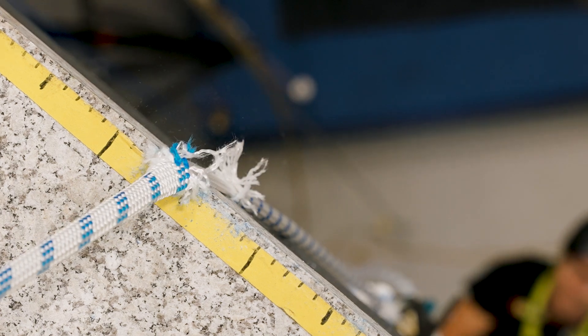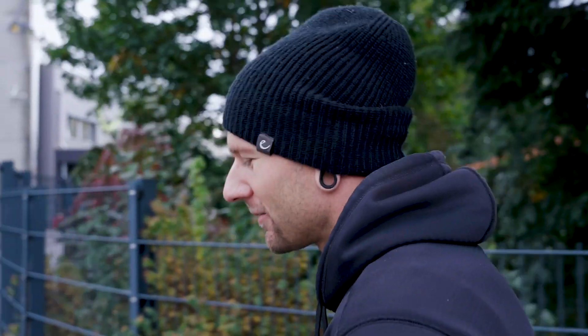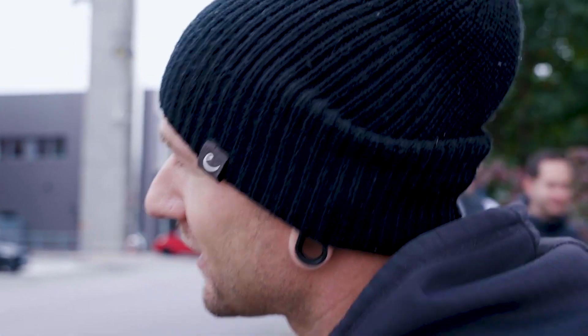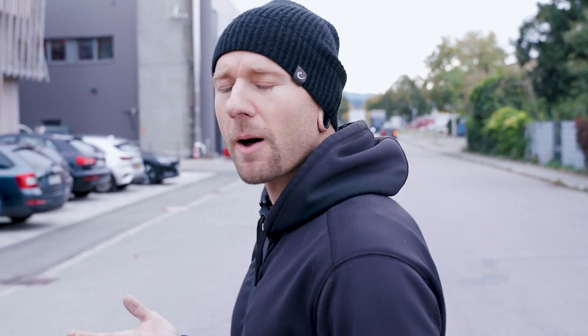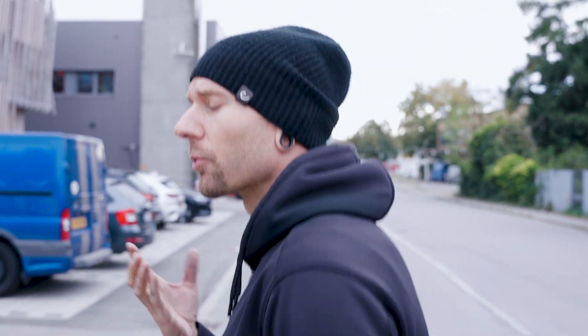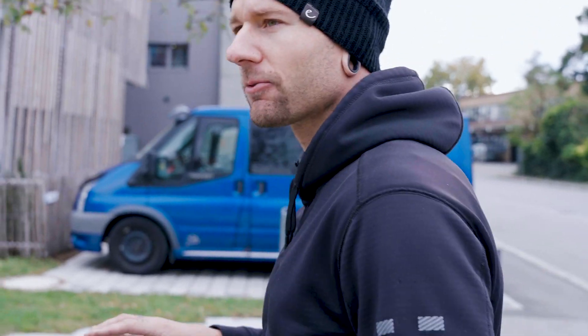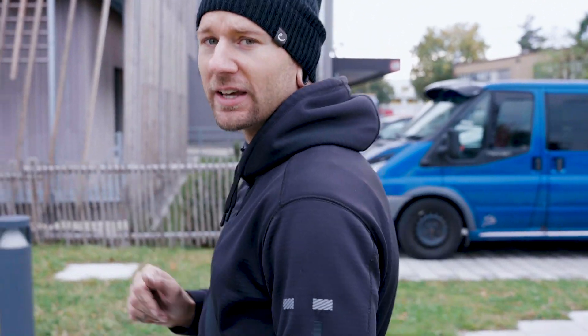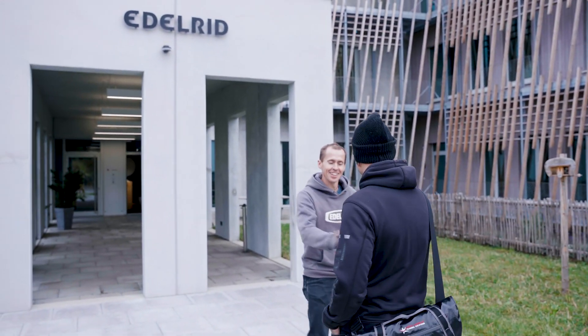Hey folks, Johnny Korthias here. I've found myself all the way in Isny, Germany at the Edelrid headquarters. I'm here to shoot some content for their knowledge base. Specifically right now there's a major topic of conversation in terms of rope abrasion resistance — we want to see how much of an influence our climbing technique really has on exactly that. Here's Daniel, let's get to it.